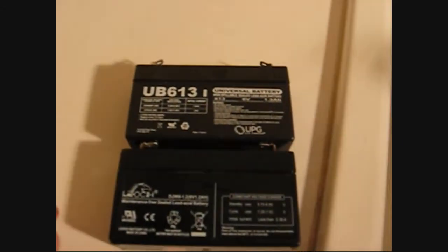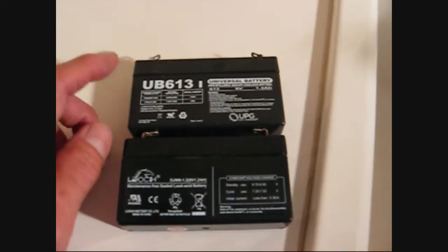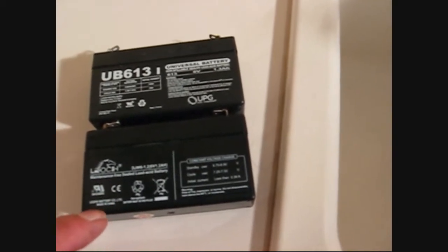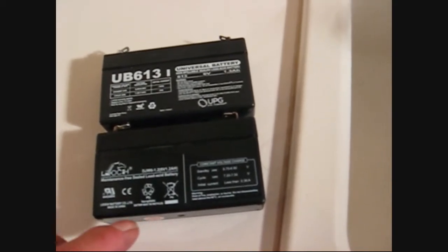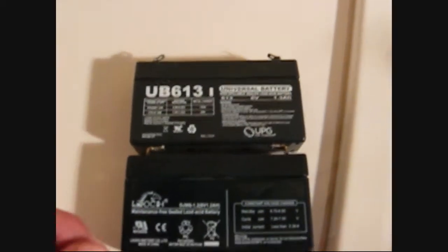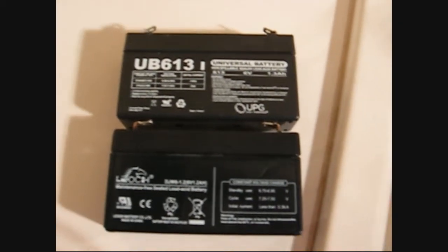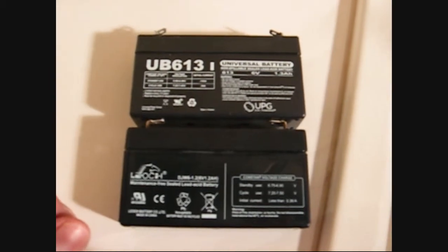It's really the reverse of taking it apart, but I wanted to point out that this new battery I got on Amazon — on the website they actually show a picture of the original battery, which is a LEOCH, made in China battery. The new one is a Universal Power Group, UPG. The specifications are very close, close enough to be compatible, but they did put the wrong picture up there, so I dinged them a little bit for that.